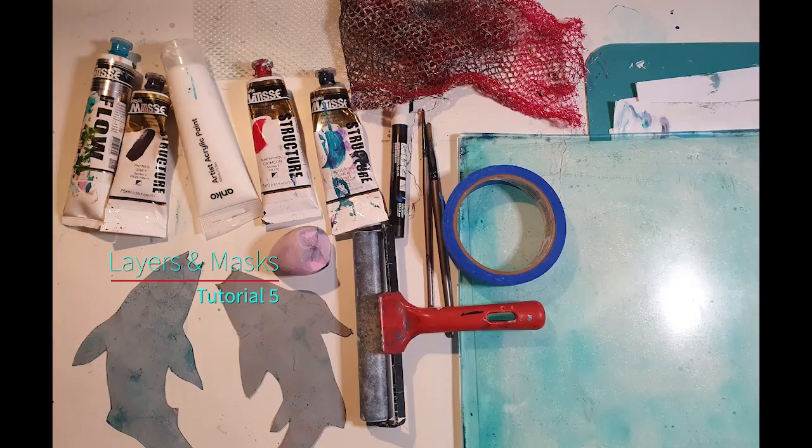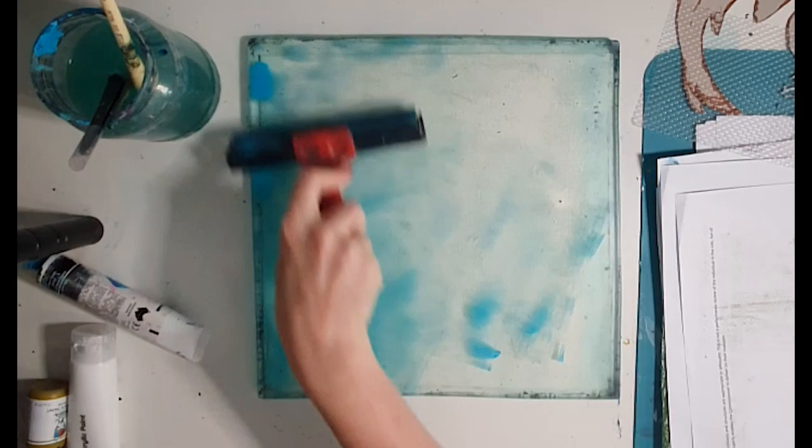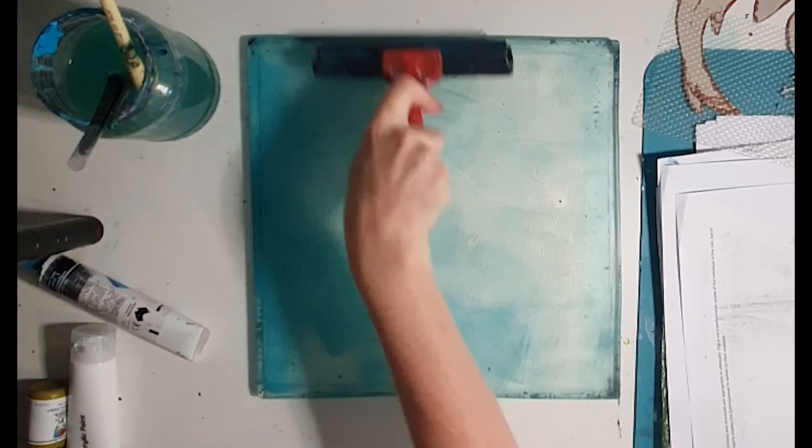Hi everyone, Gabrielle here. Today I'm going to be showing you how to make this print with the two koi using layers and masks. It's a little bit more complicated this one and I've had to speed it up a fair bit because otherwise it would take forever, but I've left some notes also that you can download so that will give you a bit more of an idea.